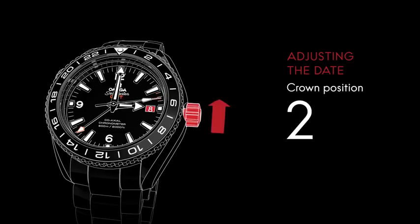To adjust the date forward, advance the hour hand past midnight. To adjust the date backward, move the hour hand back past 7 p.m. to ensure it changes.